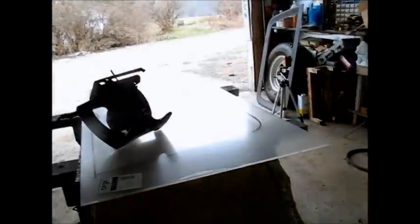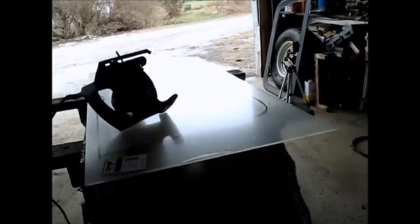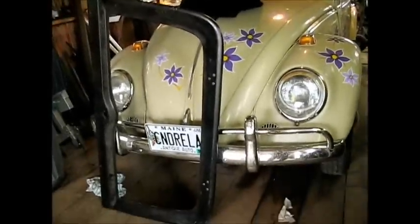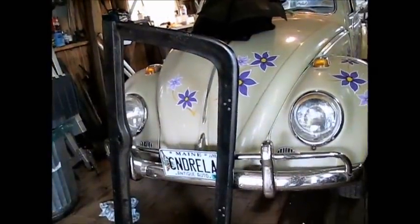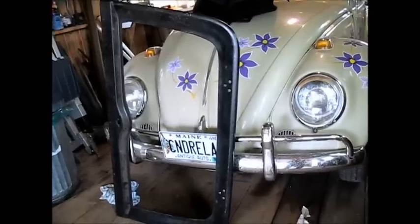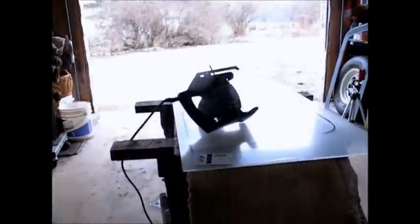We'll clean everything up and drill some holes. I don't know if I'll install the glass yet or not, because I may install the door before I put the glass in — go ahead and have the holes pre-drilled so that once I'm sure everything's going to work, it'll be easier to handle without the glass, and then I can pop the glass in there with some silicone.